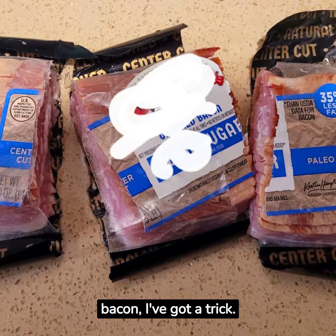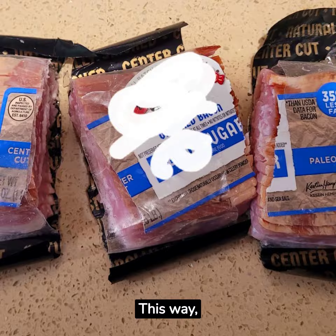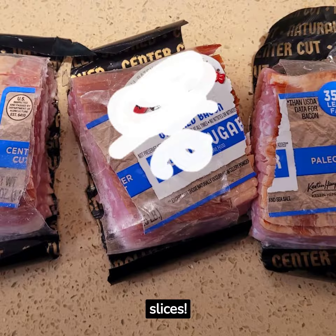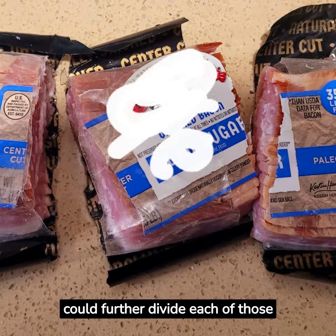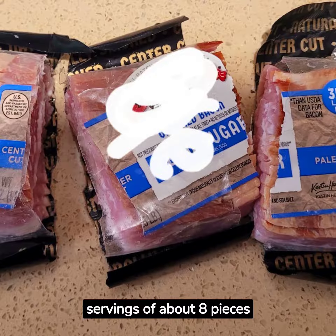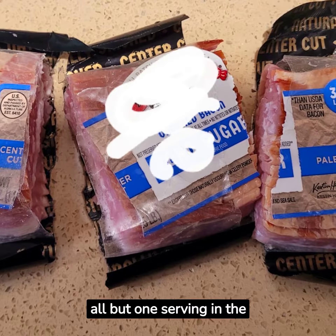When it comes to bacon, I've got a trick. I slice the package into three sections. This way, I get 48 smaller pieces from a pack of 16 slices. This is the perfect size for breakfast sandwiches. I could further divide each of those three sections into two servings of about eight pieces each, which equals six servings. Place all but one serving in the freezer.